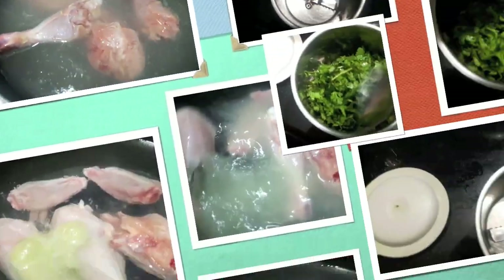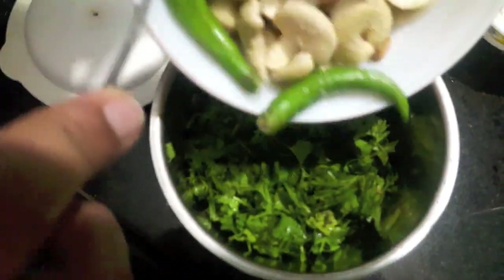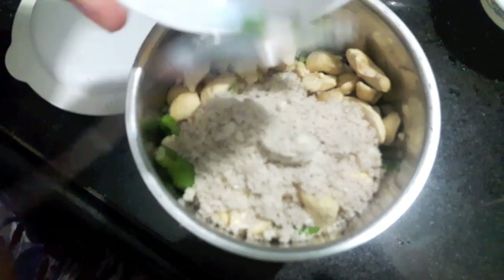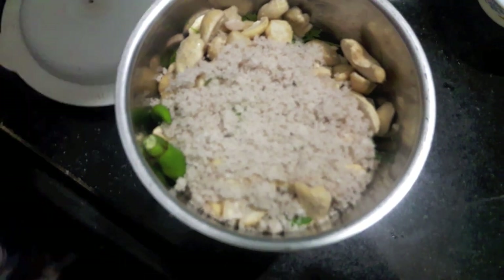Let's start. We'll boil our chicken with ginger garlic paste. We'll add salt to it and let it cook. First, we'll make a smooth paste of green coriander, mint leaves, cashews, and green chilies.